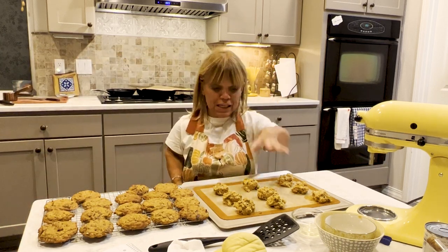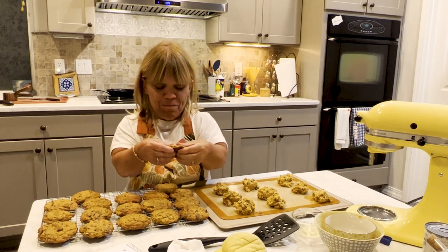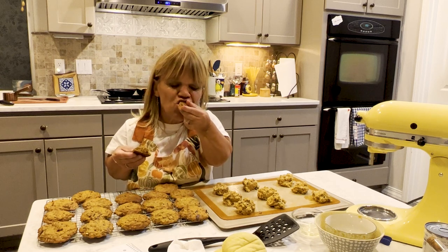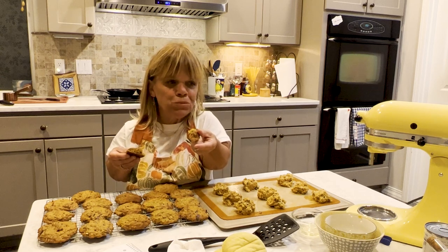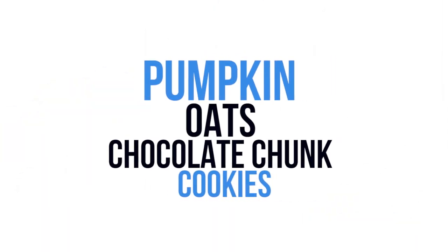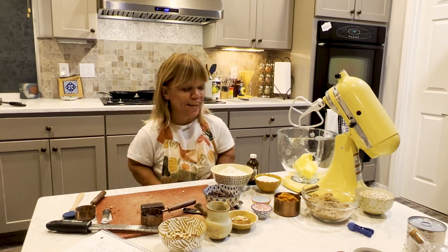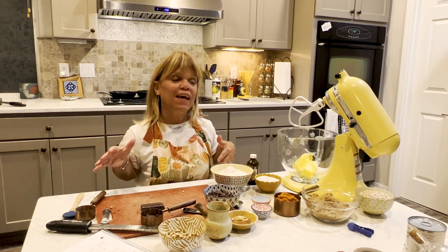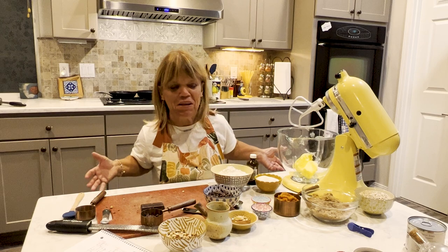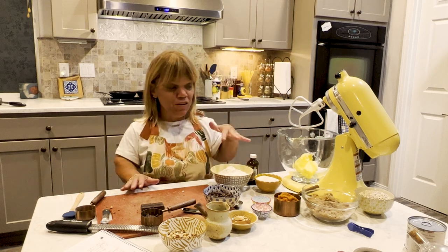I'm gonna get ready to put these cookies in the oven but let me taste one of these — they are so so good. Look at that, they've just got a little brown, a little crunch on the outside. Hi everyone, I'm Amy Roloff and this is my little kitchen. Thank you for joining me. I just got done with pumpkin season this weekend, it was a lot of fun meeting all of you. I dress up in different costumes because I just have fun doing that. It was great seeing y'all and I hope you're enjoying your fall.